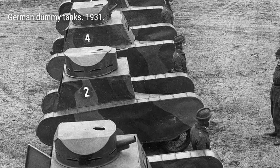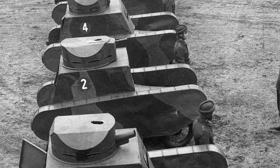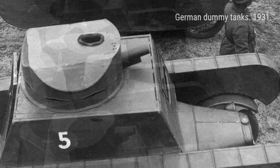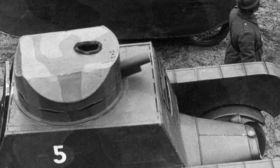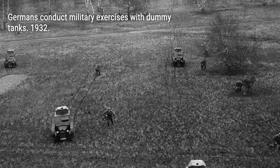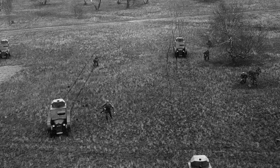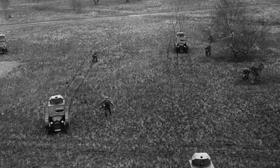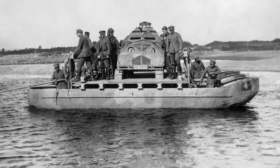The Ghost Army also used sonic deception, thanks to engineers from Bell Labs. They recorded sounds of various units onto sound effects records, which were played back with powerful amplifiers and speakers. The sounds could be heard up to 15 miles away, fooling the enemy into thinking there were large military units nearby. The combination of visual and sonic deception created a truly immersive experience.